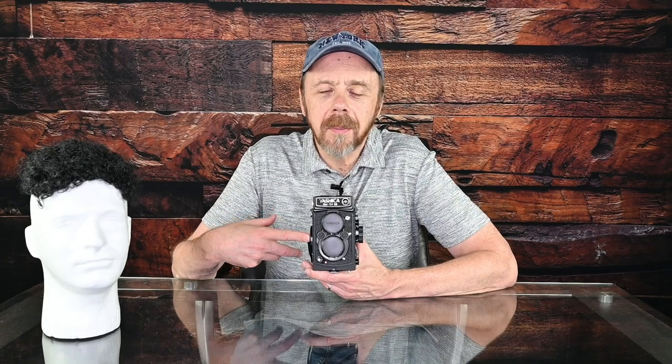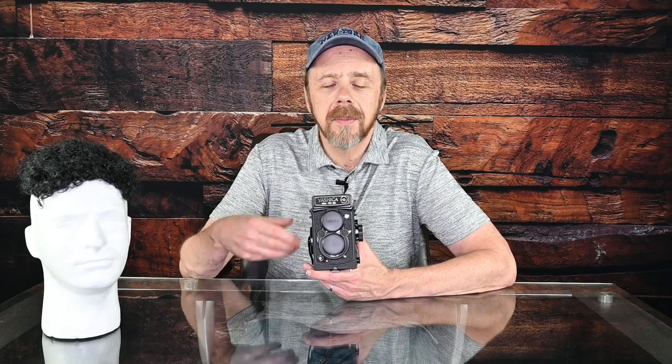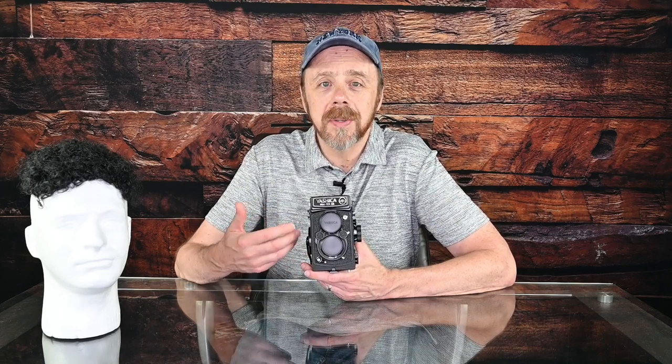I purchased this camera brand new around 1980, and I paid about $125 for it. Curiously, on eBay they're selling for around that same price, so they really haven't appreciated in value. At that price point, this is an entry-level medium format film camera, but it really is a lot of fun to use, and over the years I've taken hundreds of images with it.